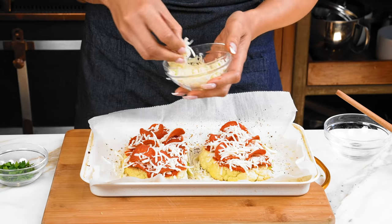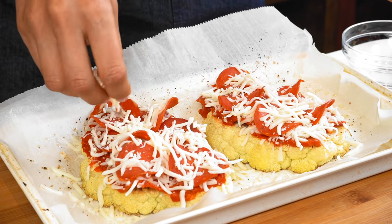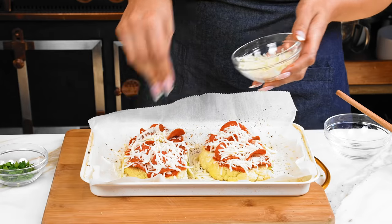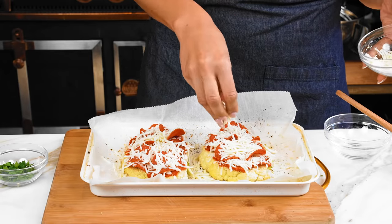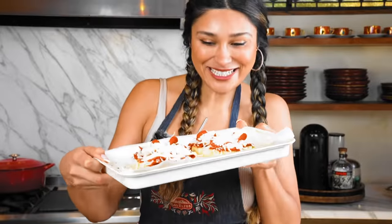I cannot wait for you guys to see this when it's done — you guys are going to be obsessed. I know it's hard to find pizza crust alternatives, so I really hope you enjoy this recipe. This is looking beautiful. Now what we're gonna do is broil this just to get it nice and cheesy and melty. I cannot wait for you guys to see the final product.